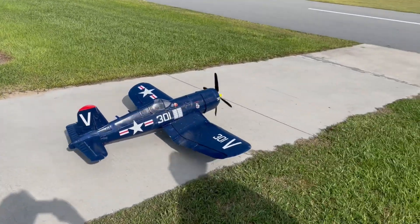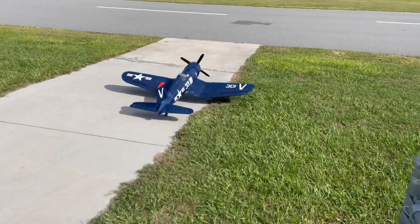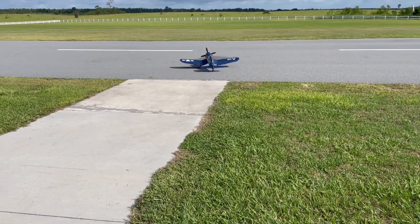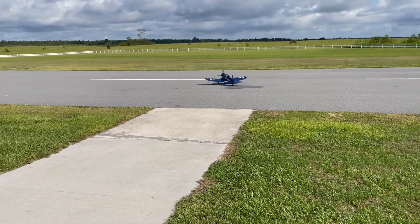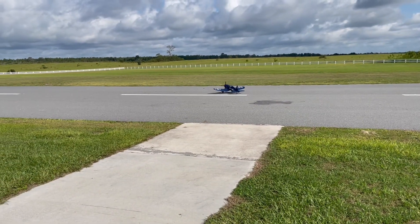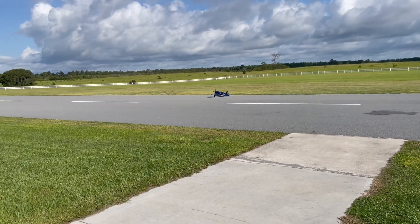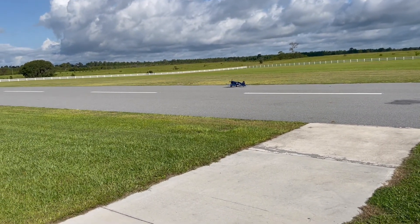Bob trying to break his bad streak. Coming straight at us, right down the runway.